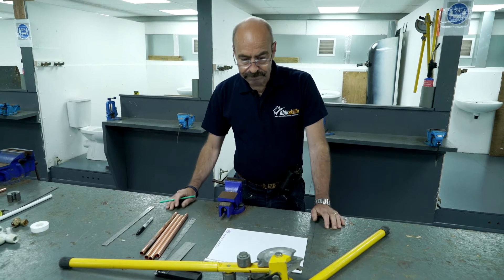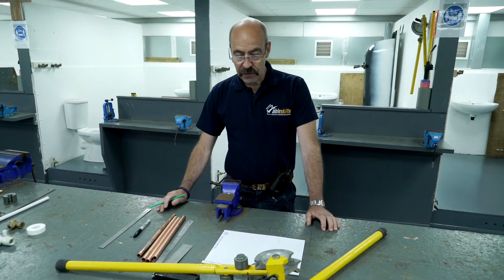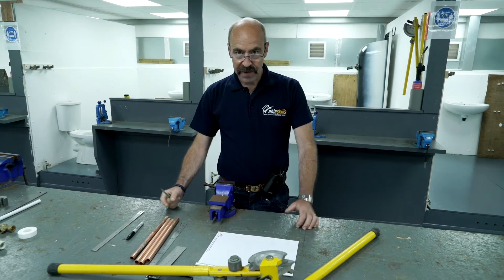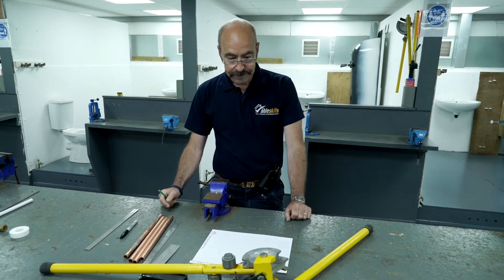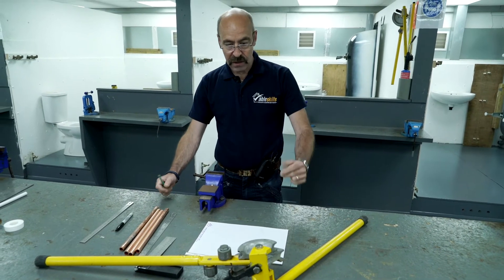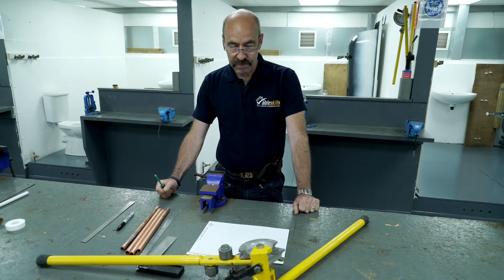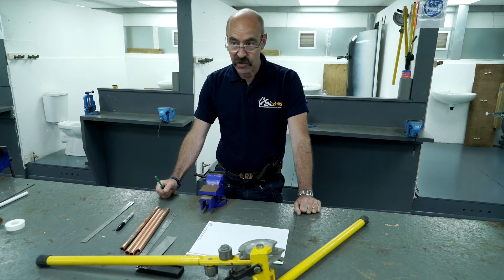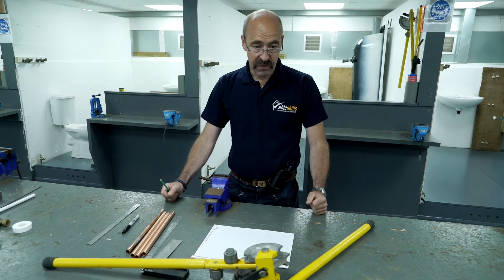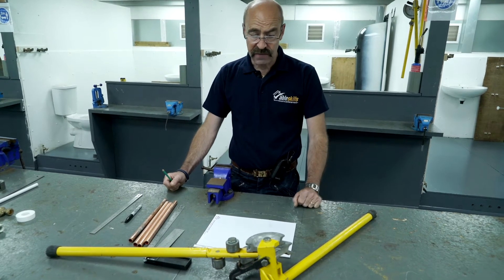Pipe bending is a skill that you need to practice. It looks easy, however there are many different ways to do it. I'm just going to show you one way to do precision pipe bending which has a number of major benefits. One, it looks more professional. Two, there's less joints, which makes it cheaper. And three, with less joints there's no chance of a leak.